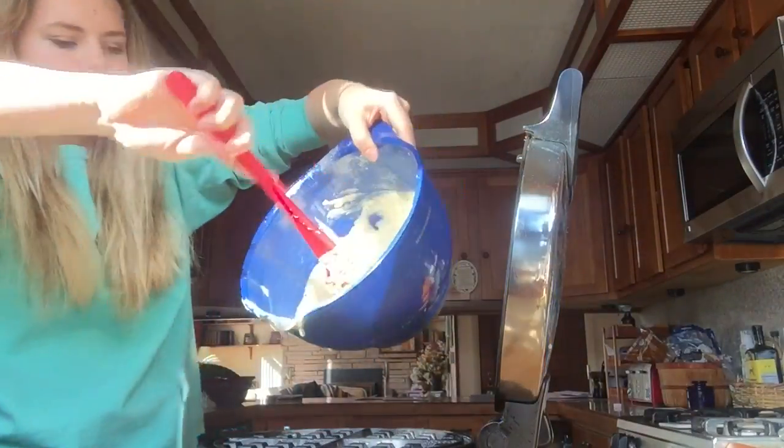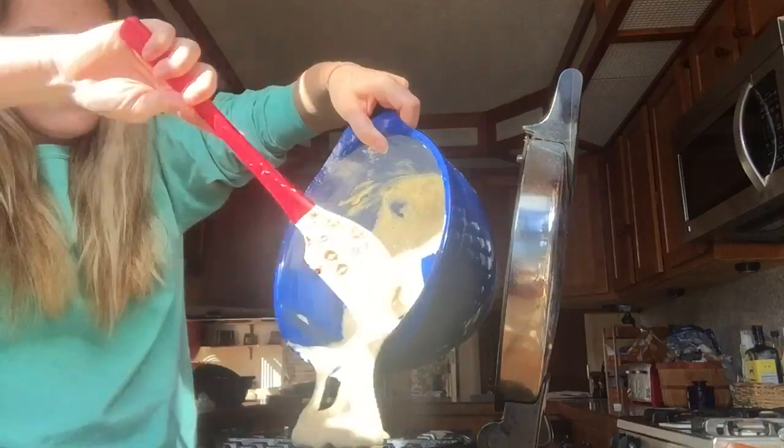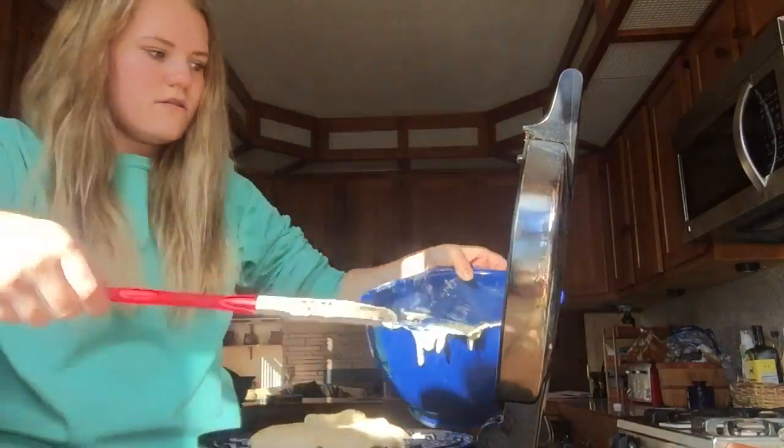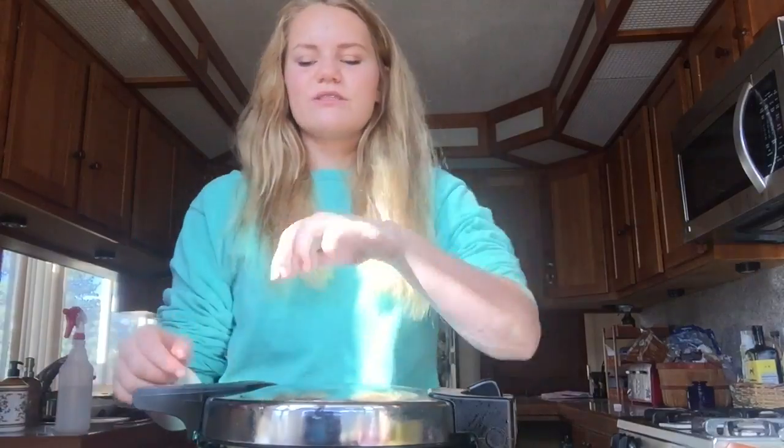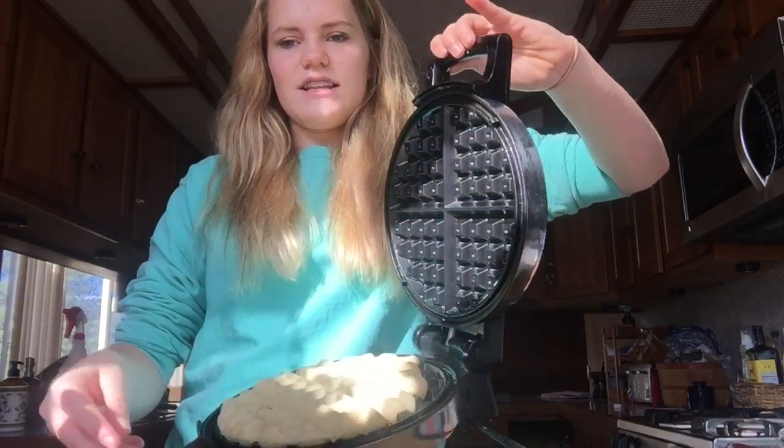So that was a test run. Test pancake. Alright, we got this — let's go! Here we go, gonna do a little more this time, gonna be a little braver. I tripped over my dog — let me show you what butter I'm using. I'm using the Earth Balance, soy free, dairy free. Okay, it's probably done. I didn't make it big enough again! It's just a little too small.